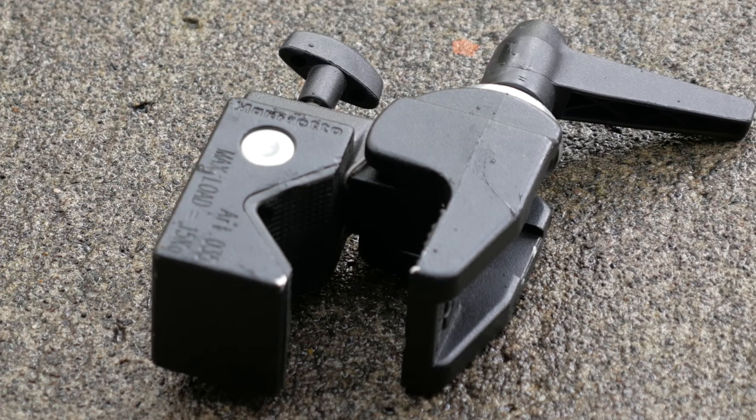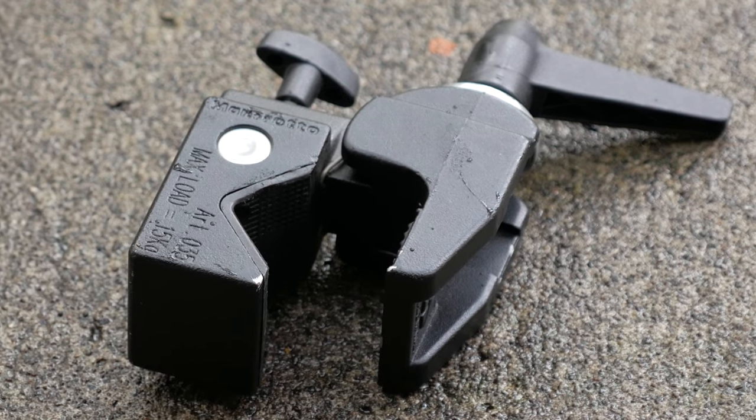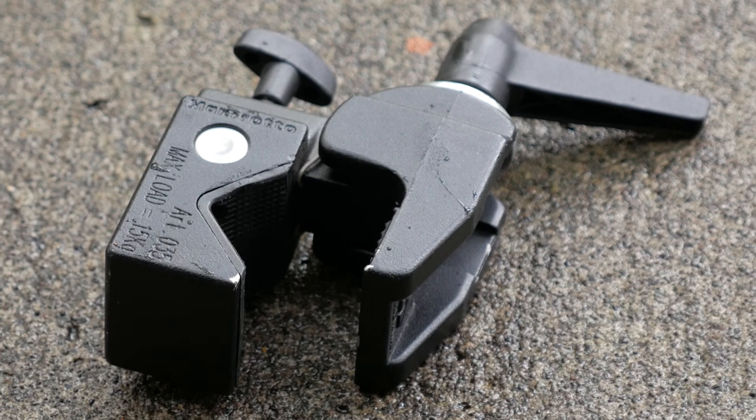The next piece of equipment that you'll need — and that you might already have — is some kind of clamp. This is a clamp I've had around for a number of years, and I use it usually in conjunction with a magic arm to mount a GoPro, another camera, or a light. This one happens to be made by Manfrotto, but there are other brands that make similar items.